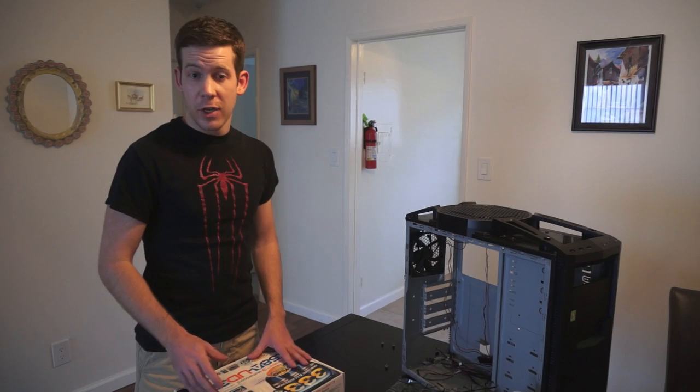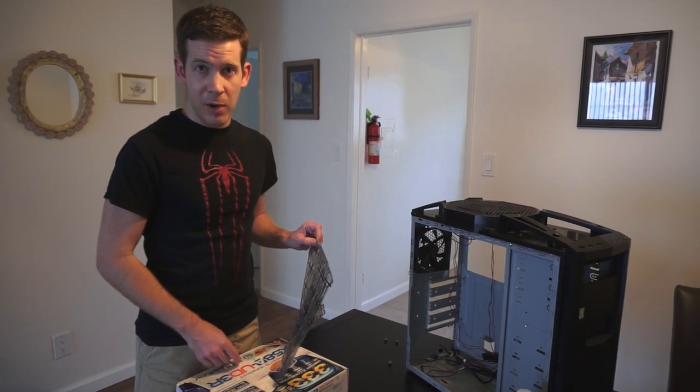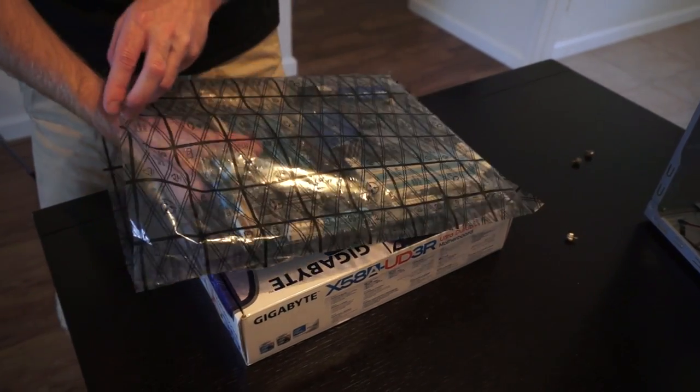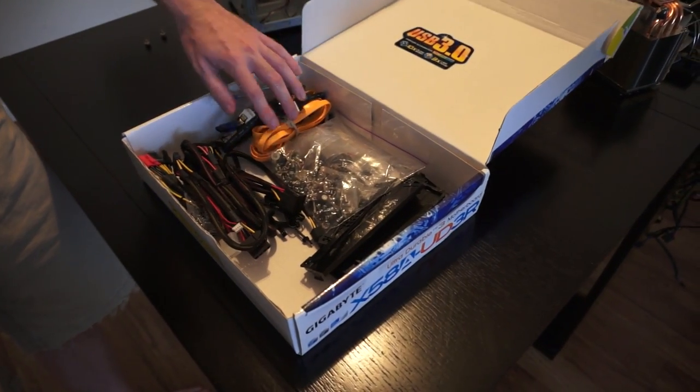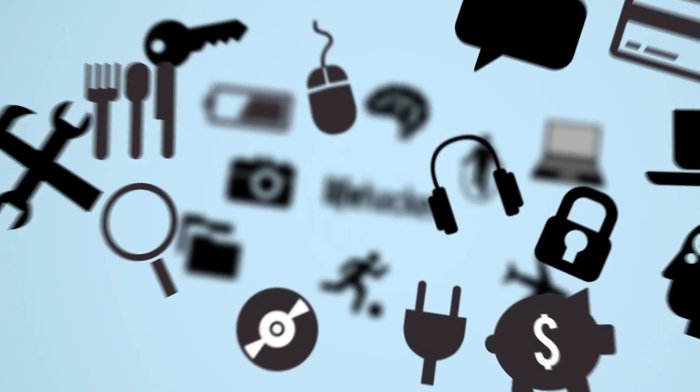Tip number six is for after you're done: keep those anti-static bags and the boxes that came with your parts. Not only will it make it easier to sell parts when you want to upgrade, but the motherboard box makes a great place to store all those extra cables, brackets, screws, and other things you didn't use but might need for future upgrades. Keep them all in your motherboard box and you'll never lose them.